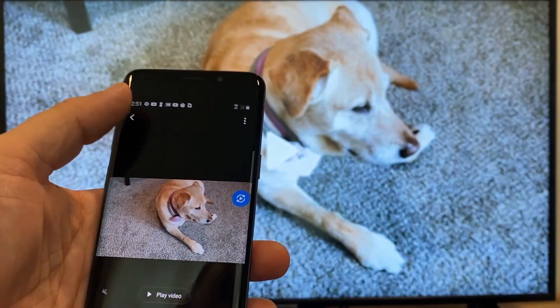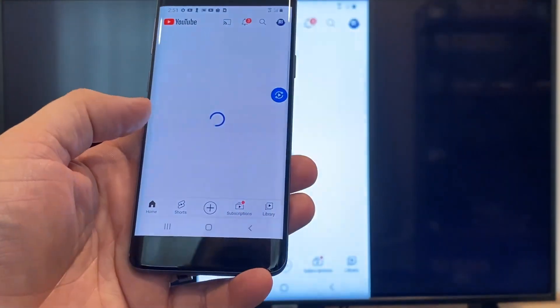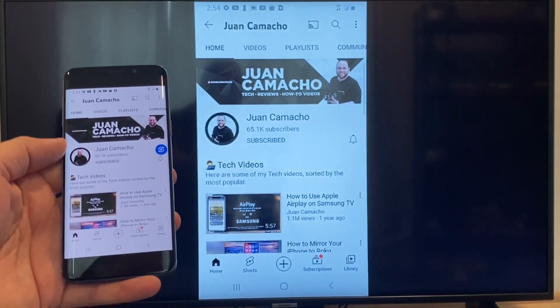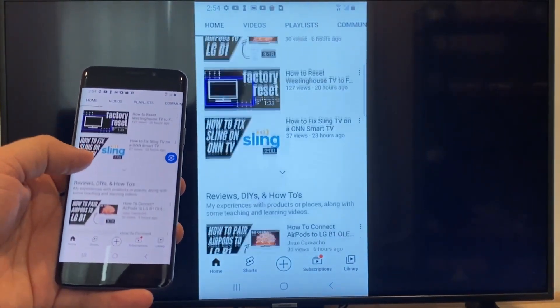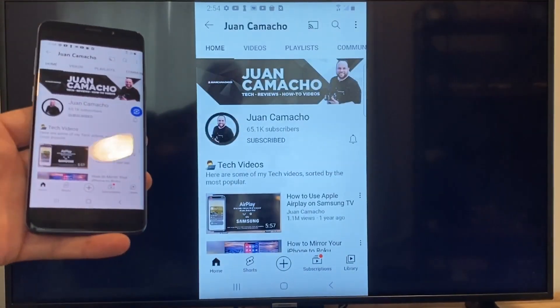Now say you want to play a YouTube video. Just go back to the home menu on your phone and click on YouTube. Right now it is casting everything that is on my phone to the TV in vertical mode. I'm on the YouTube channel and just scrolling — as you can see, it's casting everything on there. That's how you do it with a Google Chromecast.